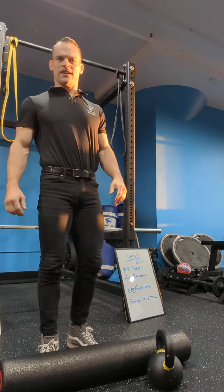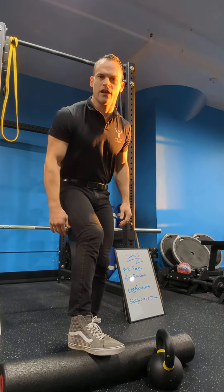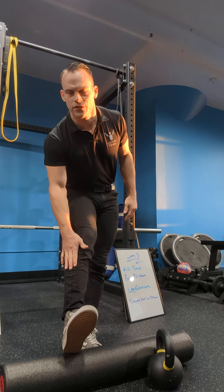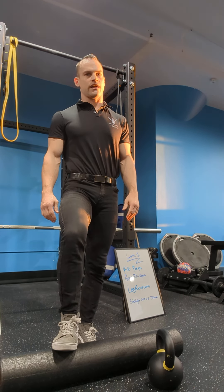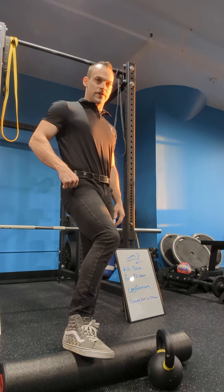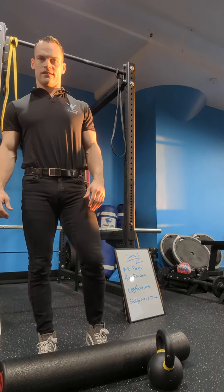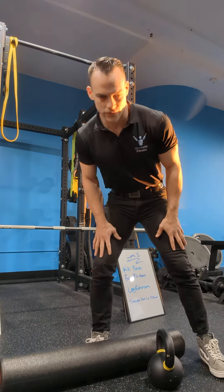I'm going to show you how to loosen the anterior tibialis, which is right here — the muscle on the front of the shin. If you pull your toe up, you can feel it flex so you know you're on the right spot. This muscle can get really tight, especially if you're moving a lot. It can cause pain up in the hip and all over the body. I'm going to show you a couple of ways to do this, starting with the easiest and progressing to more difficult.